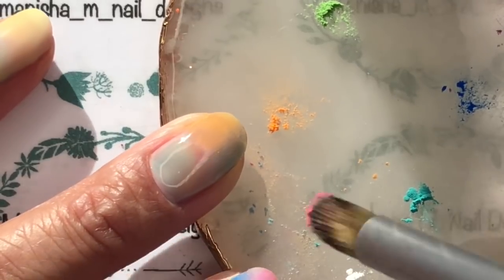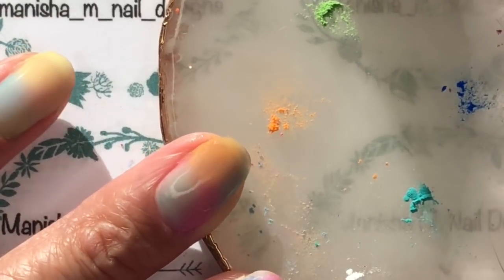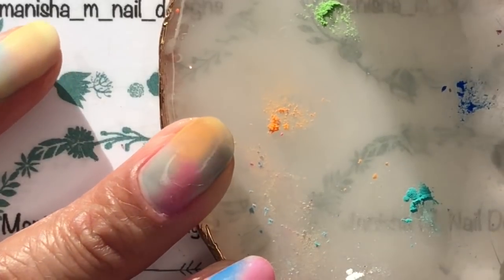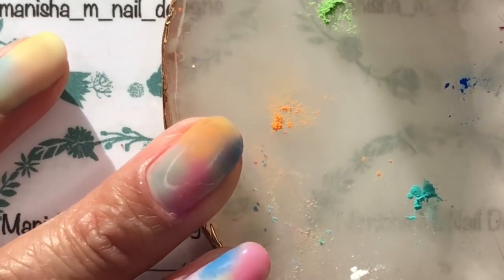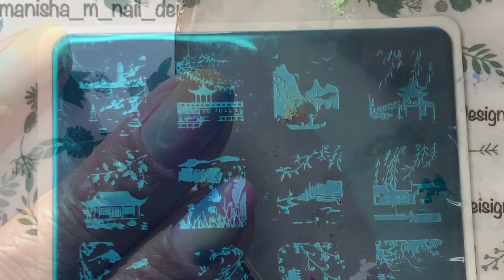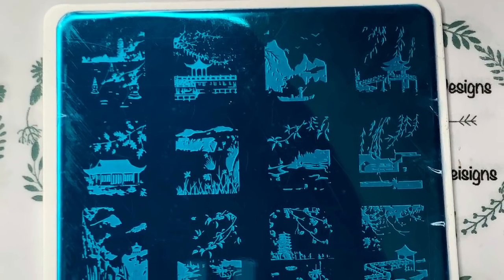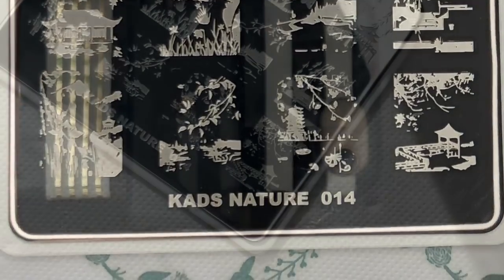I wasn't happy with the placement of the pink either, so I thought I'd add a little bit of blue. You can actually do a second layer of the glue gel, cure it, and then add more colors — it will give you a more opaque look rather than a really sheer one. Here's a close-up of the stamping plate.